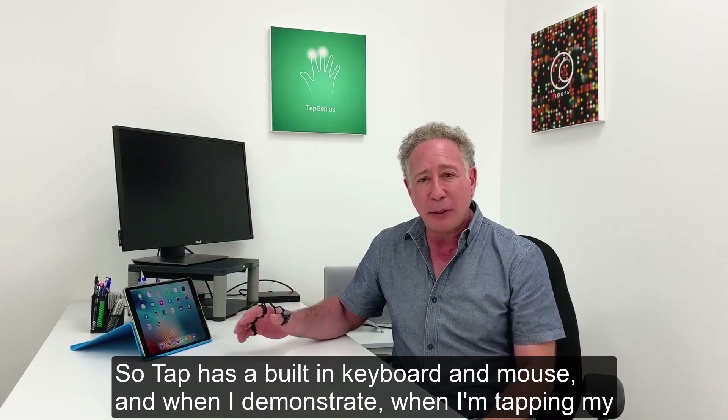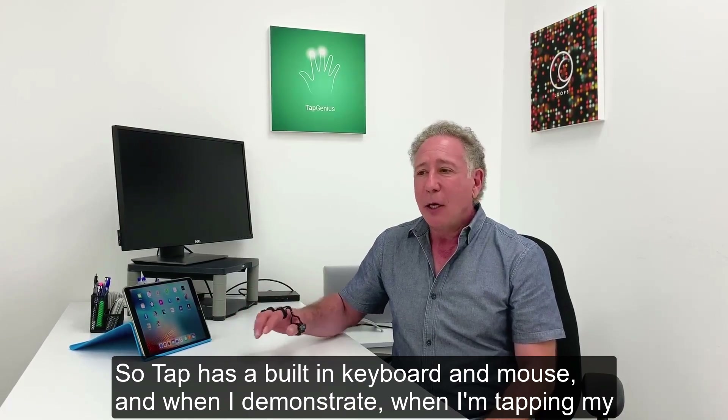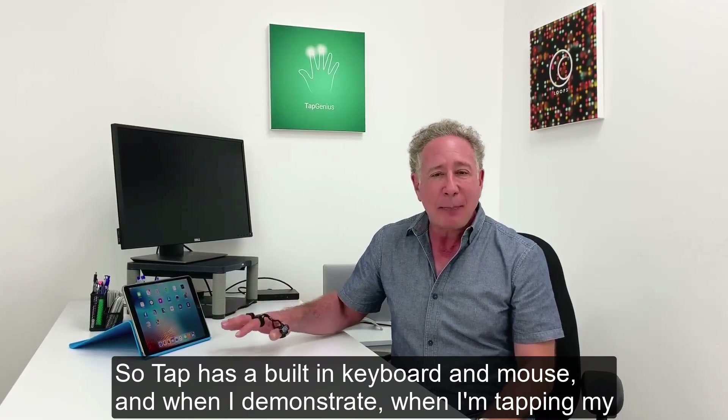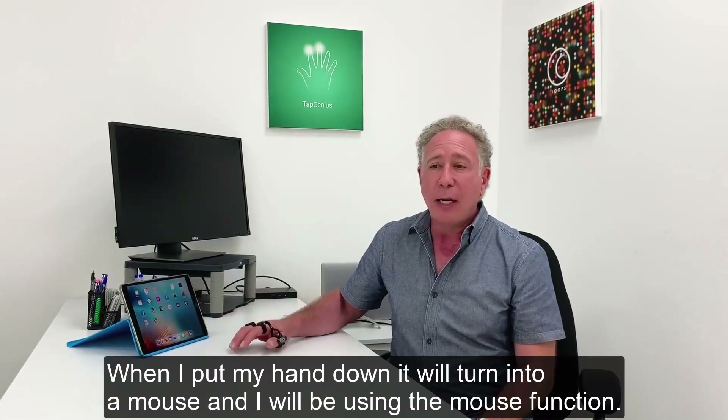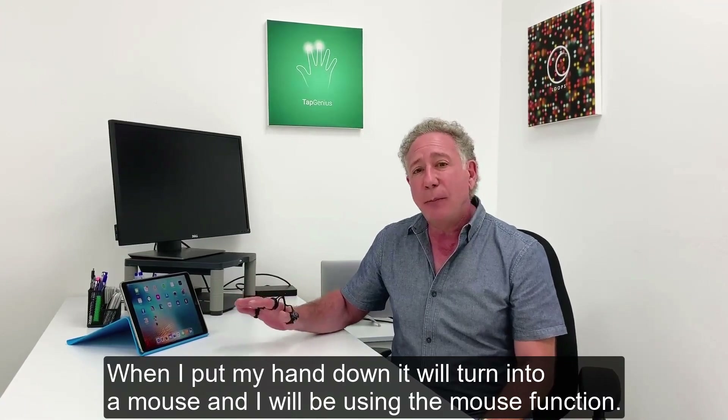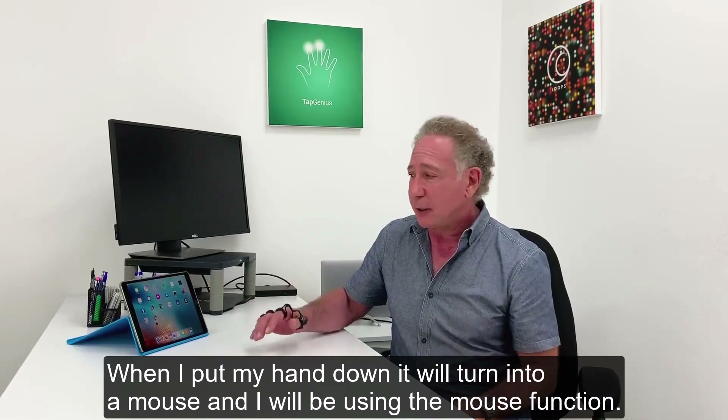Tap has a built-in keyboard and mouse. When I'm tapping my fingers, I'm going to be entering text — I'll be writing. When I put my hand down, it will turn into a mouse and I'll be using the mouse function.